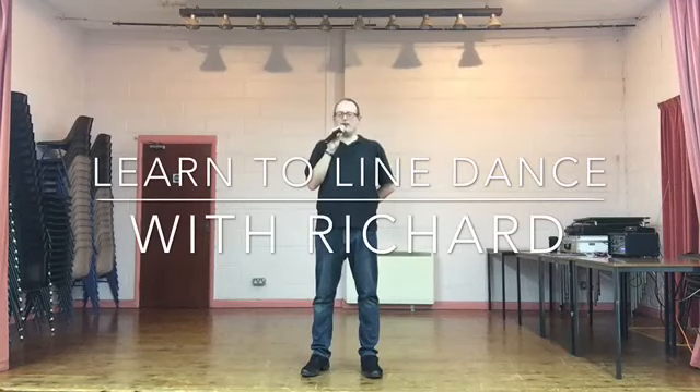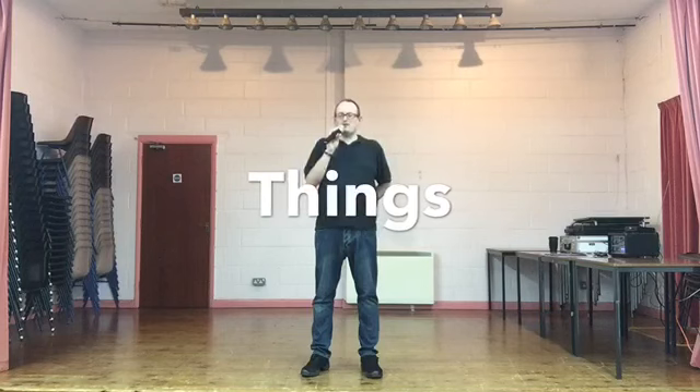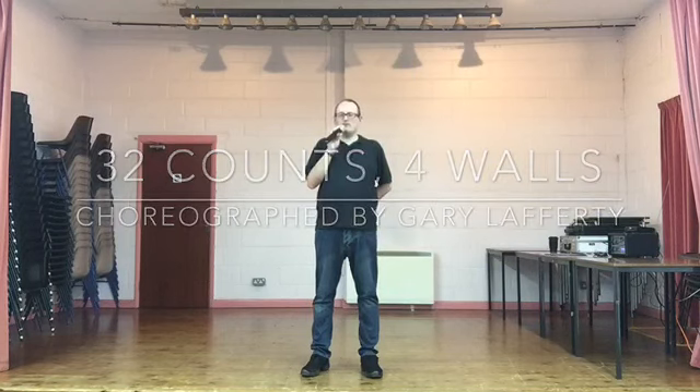Hello, welcome back to our beginner online line dance lessons. This week I've got a nice gentle line dance for us. It's called Things. It's a couple of years old now but it still gets played out and about when we go out to see live music. It's a nice gentle song, so one we can relax into. Let's give it a go.